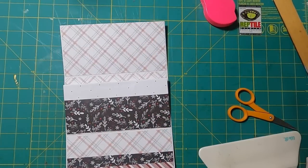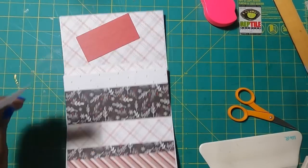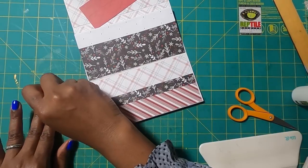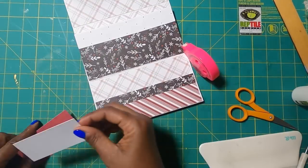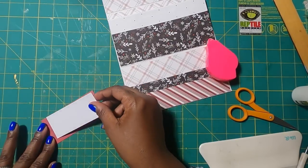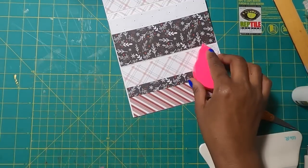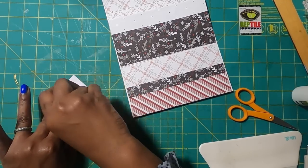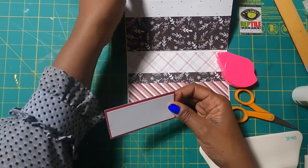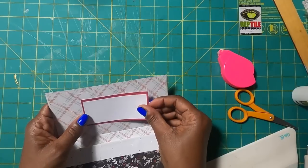Now we have this and we are rocking and rolling. I am going to take this piece and this piece — that is what I am going to use at the top. I'm putting this down with tape. This piece measures two by four and I'm mounting it to my mat which measures two and an eighth by four and an eighth. I'll add my tape and place it right there, picking it up just to make sure I'm getting it straight.